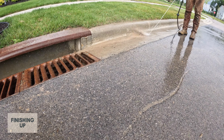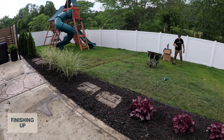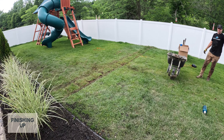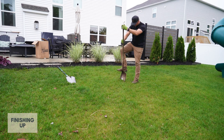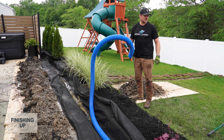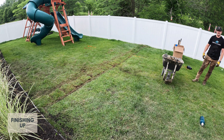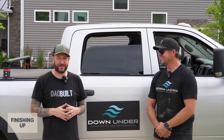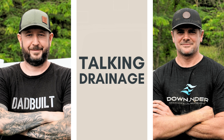After everything was done and cleaned up, you could barely tell that any work had been done. You can still see the line in the sod where we cut for the downward trench, but that will grow back together in about a month's time. It was really awesome to see Chris's process and how professional the end result was. After the job was done, Chris hung around for a conversation about his work and to share some more tips.